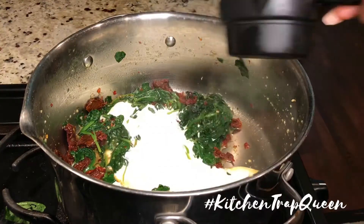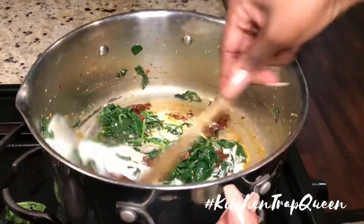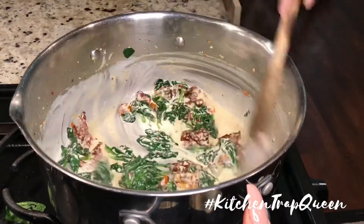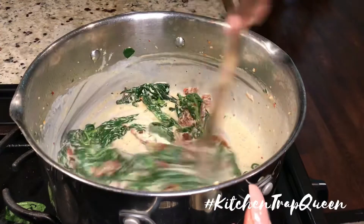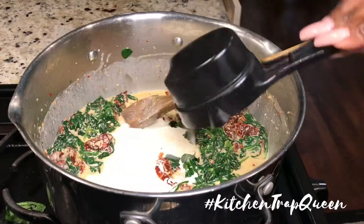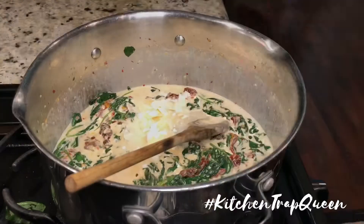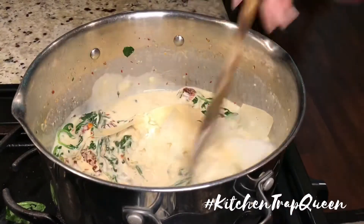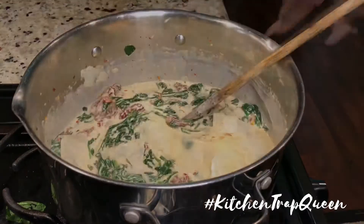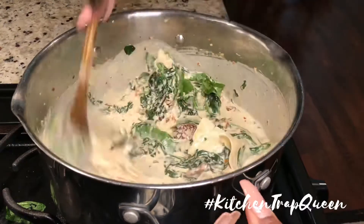Next I'm adding in some heavy whipping cream — I added about two cups to this recipe. Then I'm adding in some Sargento refrigerated parmesan — it was finally on sale — along with some fresh basil. Give this a stir.